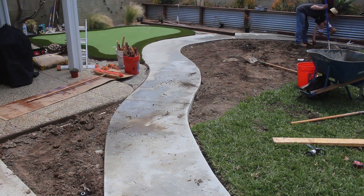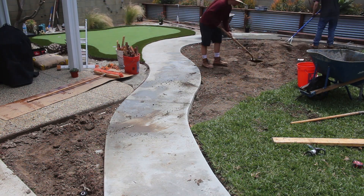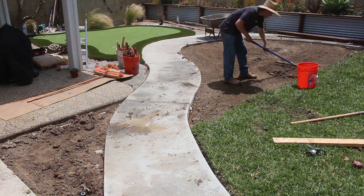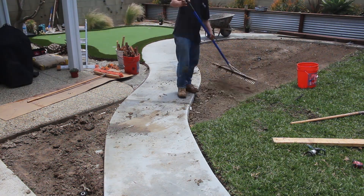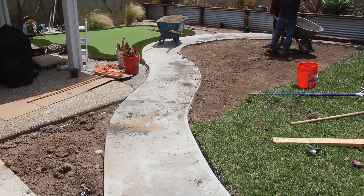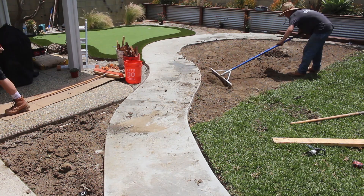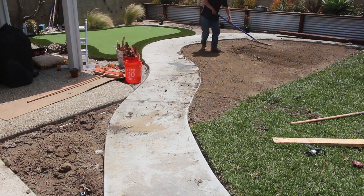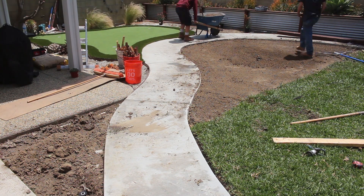Also guys, since we did reach a thousand likes on the first part of this little backyard remodel series, I'm going to be including the price breakdown and the profits — how much I made on this job — into the last part, which is part four. If it gets a little too detailed, I might just make it into a part five.